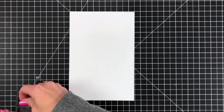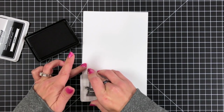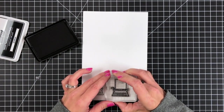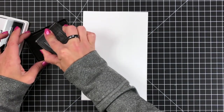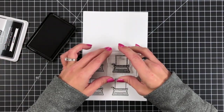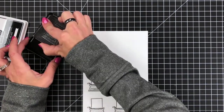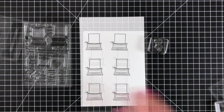Since I'm going to be stamping multiples of this image, the easiest way is to use an acrylic block. I'm stamping this onto Lawn Fawn's white cardstock with the jet black ink. I am going to do a little bit of Copic coloring, and the jet black ink is great because it is Copic friendly. I'll go ahead and stamp this image numerous times — I like to have more than I really need, so it's always good to have extra.